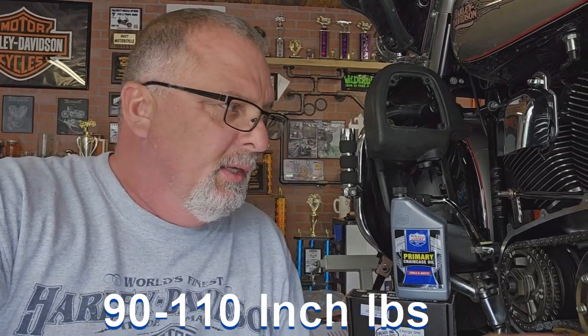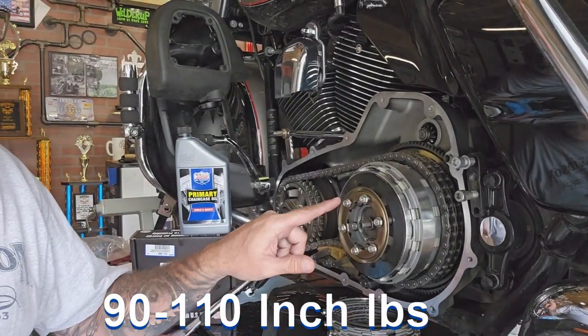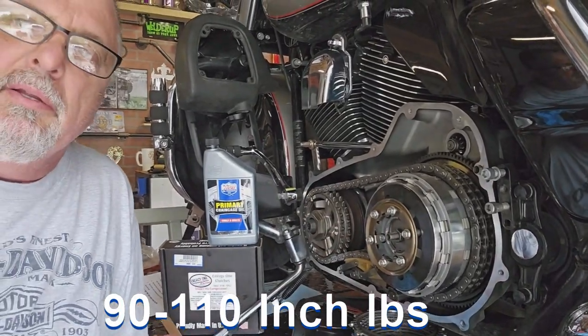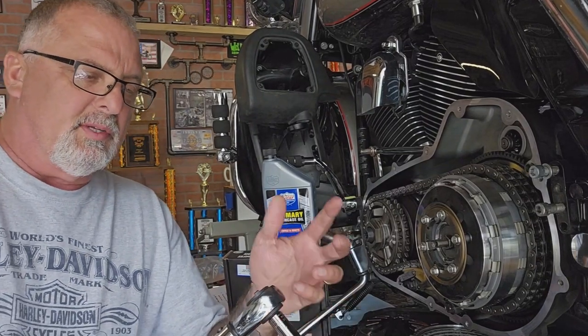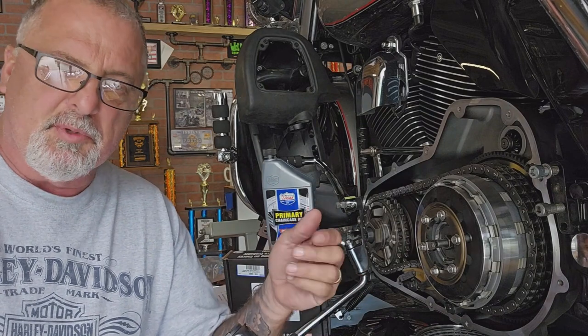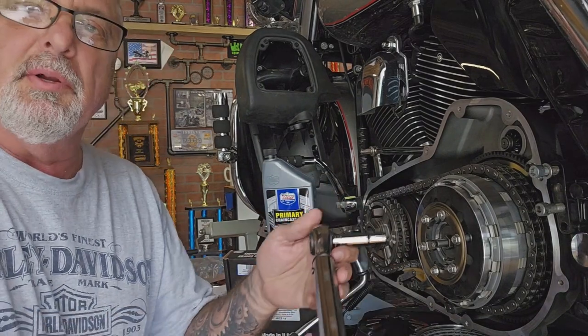I forgot to grab my torque wrench, so we're gonna torque these down. Specs on it are 90 to 110 inch-pounds, do it in a star pattern. This is an '09, so you might want to get a service manual for your specific bike to get the right torque specs. I'm splitting the difference and doing 100 inch-pounds, in a star pattern.